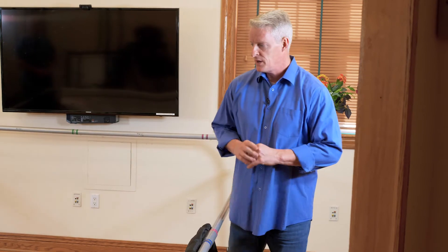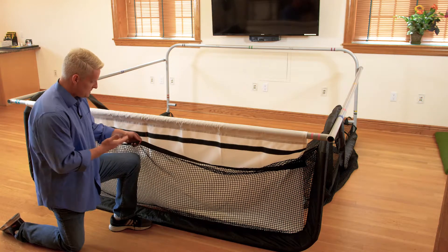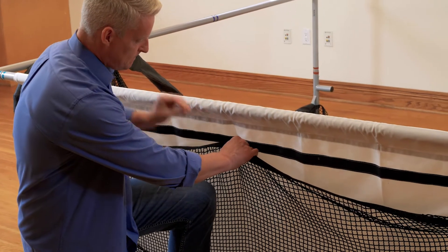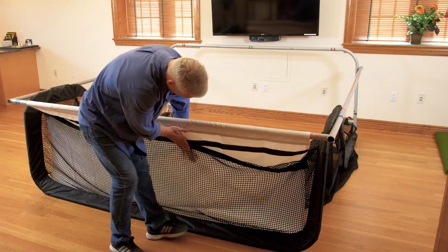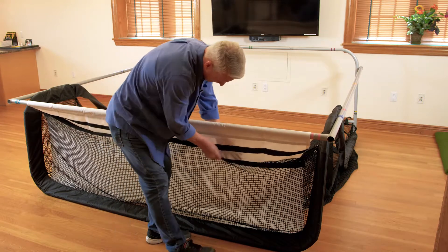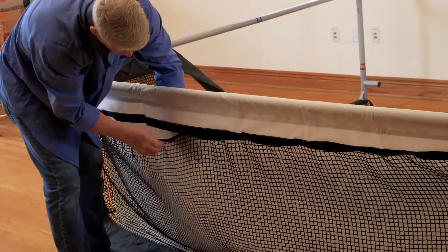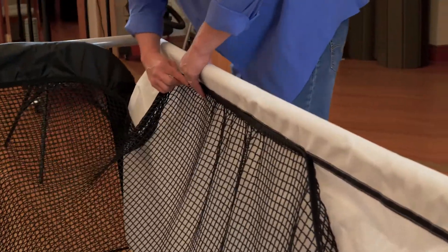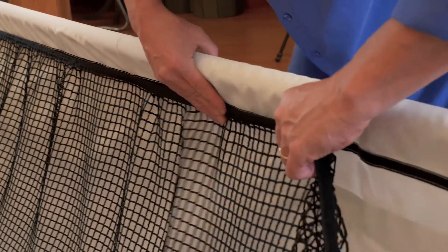Now that the unit is tipped forward, we're going to connect our velcro screen tabs. This is the velcro on the front of the screen — it has a thicker tab. We're going to connect the two red stripes, seal it, then walk across and seal the other side. We'll do the same thing with the smaller velcro in the back, sealing it and working from the middle out to each edge.